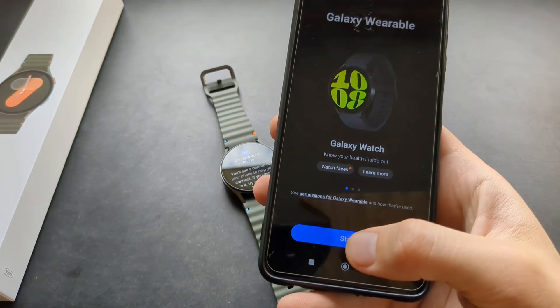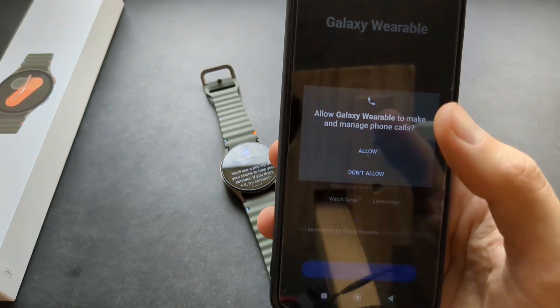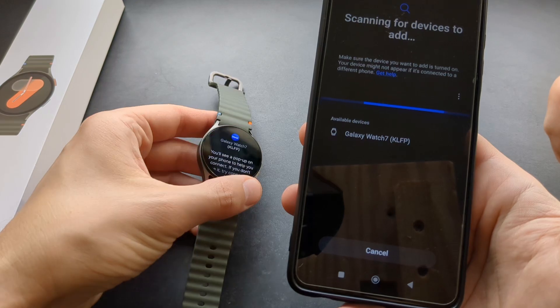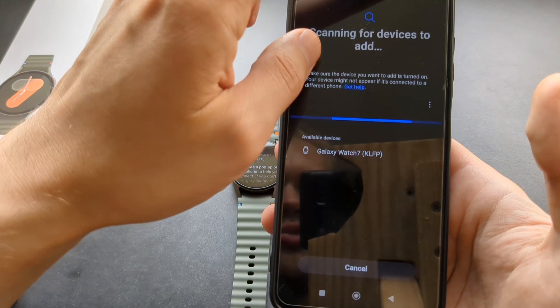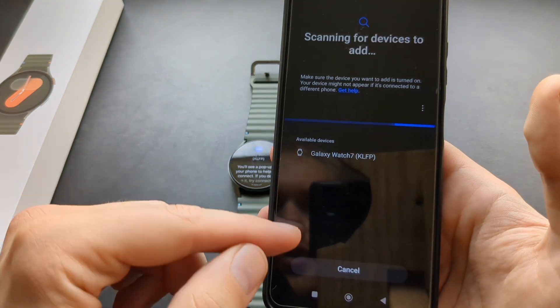So let's open it and click Start. Allow the location access and pretty much allow everything. As you can see, I found this watch. Make sure the watch is on this screen before the phone can actually find it. Also, you need to enable your Bluetooth, so make sure Bluetooth is enabled if you can't find it.